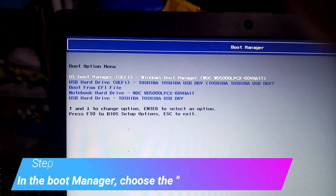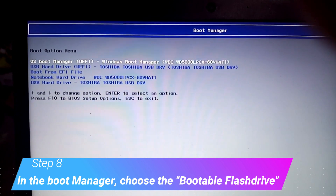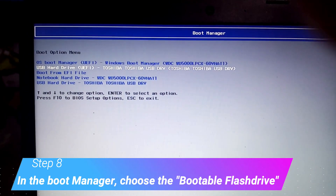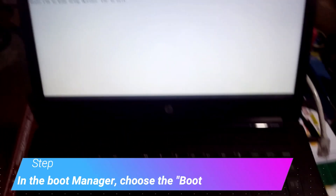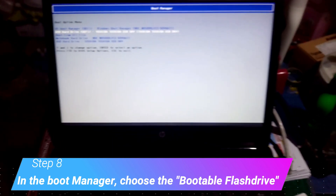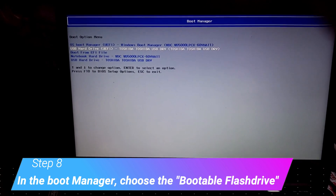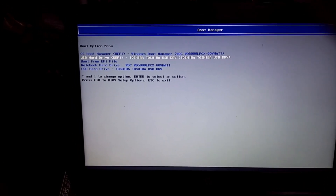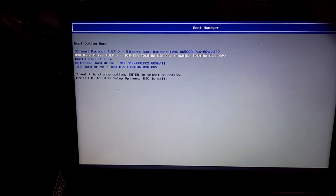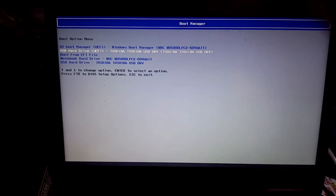We're now here in the boot manager. At this moment, what I want to boot is the flash drive, so that it will load into the laptop system and we can reformat. Just use the arrow key, then choose USB hard drive — the UEFI USB drive.